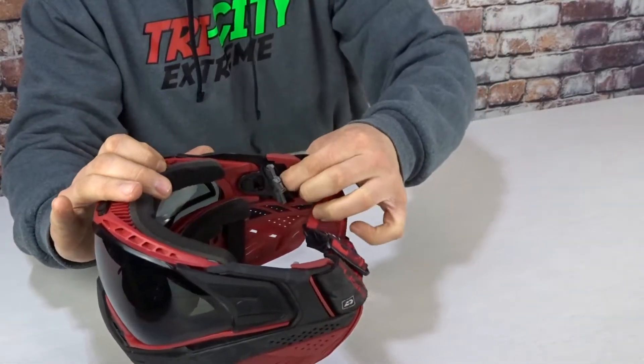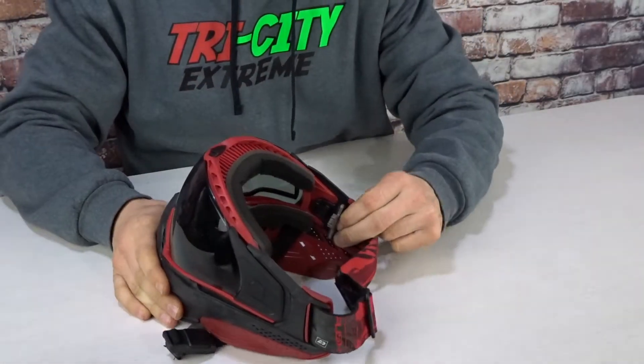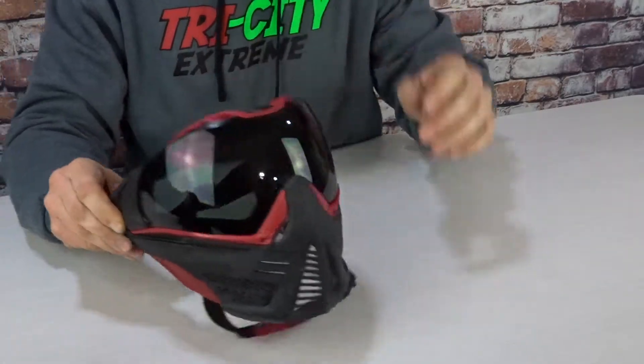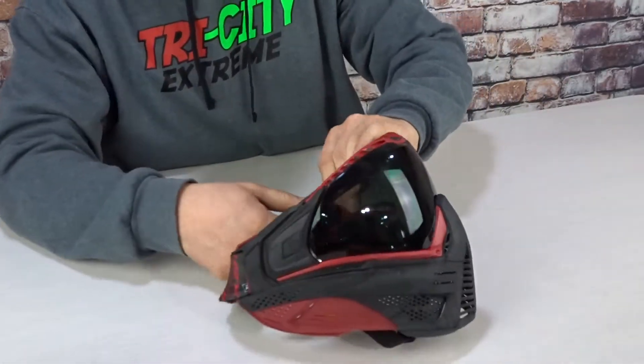Then what you're going to want to do is push this part forward. You have to push it all the way forward — I'm going to just spin it around. You'll hear it pop like that, and then it'll come out like that, and then you have to do the same to the other side.